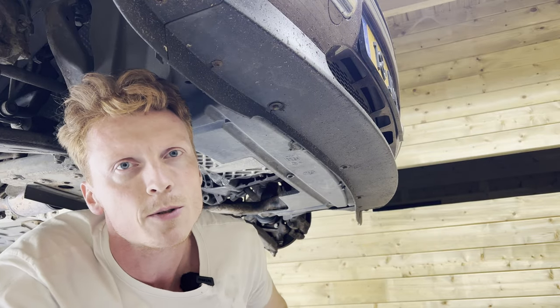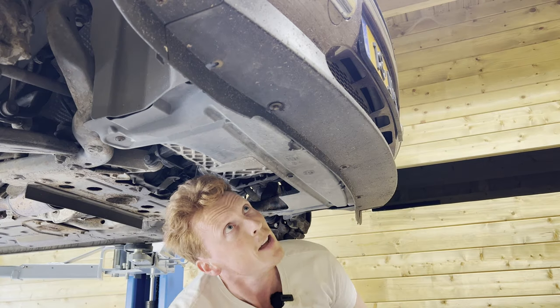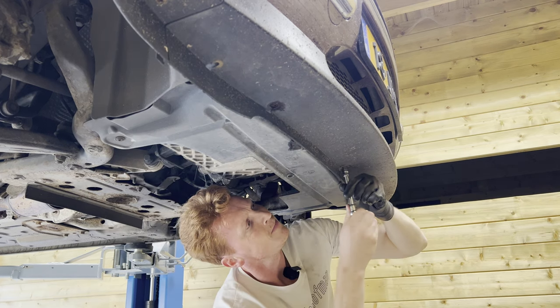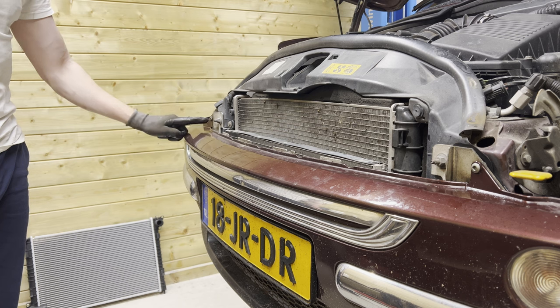Then we're going to remove two Phillips screws — one over here and one over here — and then three 10-millimeter bolts. On top, we're going to remove two T30s, one over here and one over here.